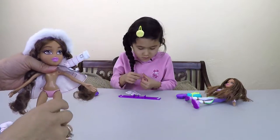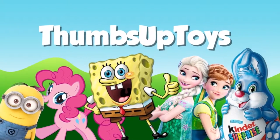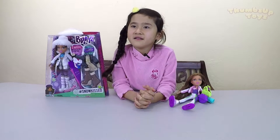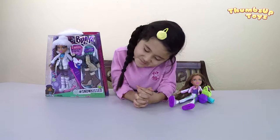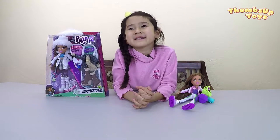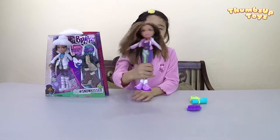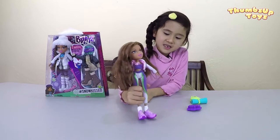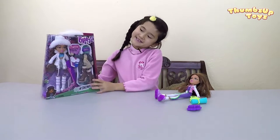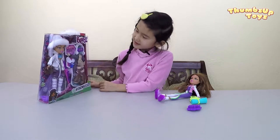Hey Toy Lovers! Thanks for joining us again. This is segment two of the Bratz Yasmeen Toy Review with me and Sophia. Last time we opened this Yasmeen and now she's in a ski resort. She's so athletic! We did the yoga version of Yasmeen and now this is the ski version.